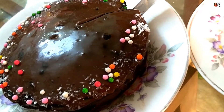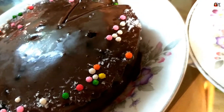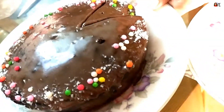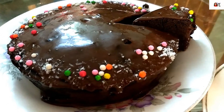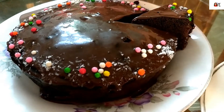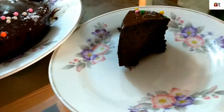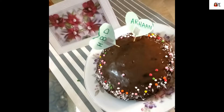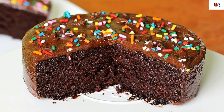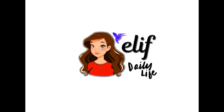You can decorate the cake as per your choice — you can add fruits, chocolates, or anything like Oreos. That's the simple way I have done it. It will be soft and yummy. Do try this recipe and let me know your reviews. Share it with your friends, subscribe to my channel for more videos. Thank you for watching, bye-bye.